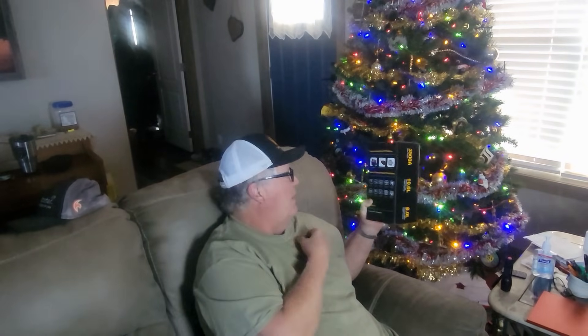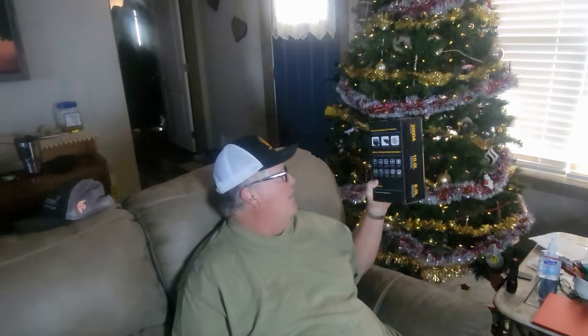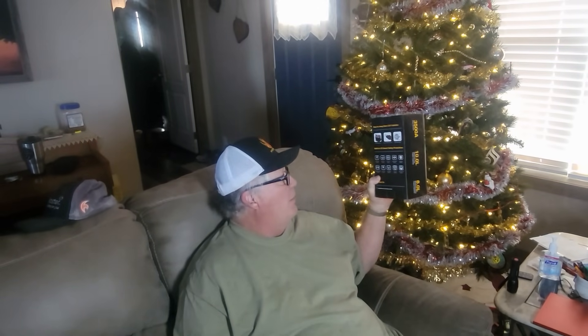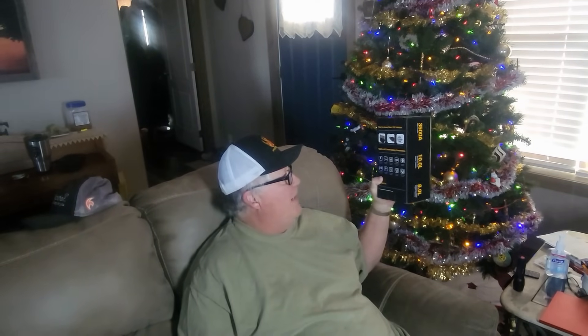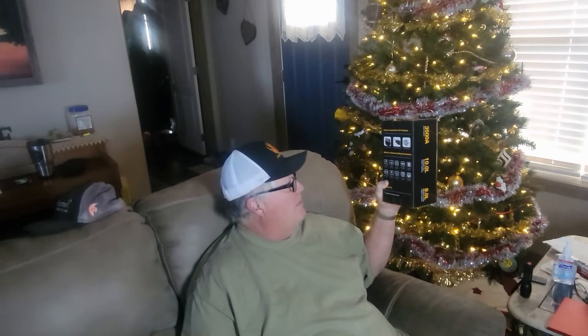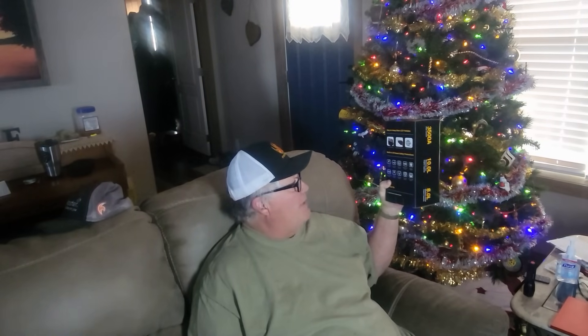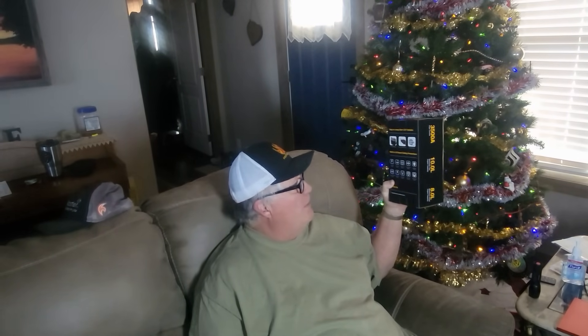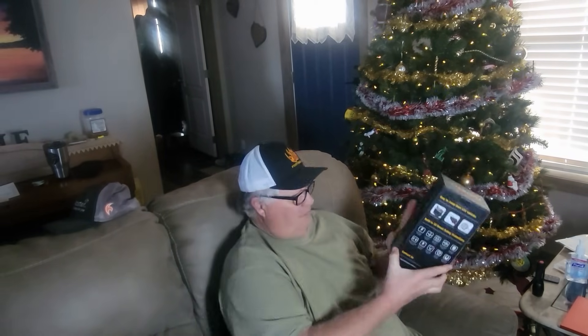It has 10 safety protection features: overcharged protection, over current protection, short circuit protection, reverse polarity protection, AI software protection, high and low temp protection, spark proof protection, over voltage protection, overload protection, and reverse charge protection. Okay, let's unbox this.